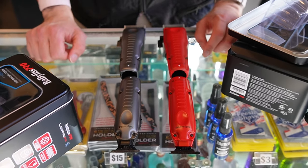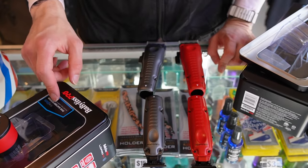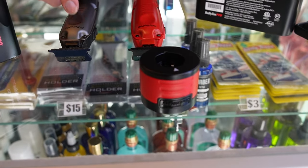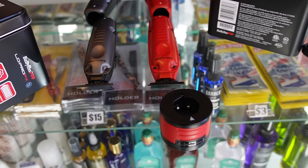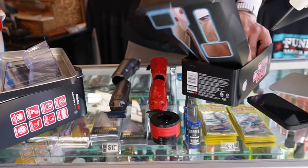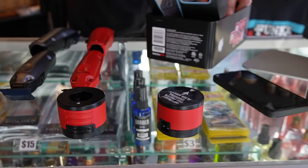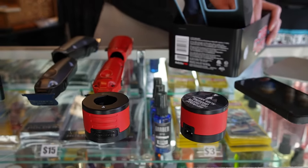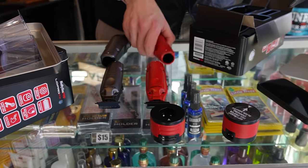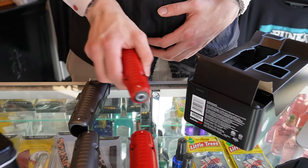Alright guys, here we got the new red Babyliss FX, Lowepro FX ones — one battery system. Comes with this red charger, and then the grey ones come with a grey charger. The trimmer comes with this charger too. I'll click this battery out — comes with another battery too. Click that, put that in, pretty much set.